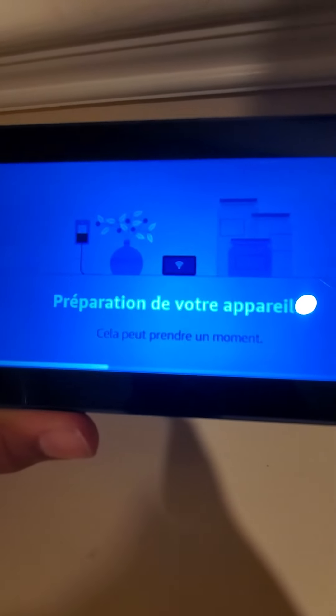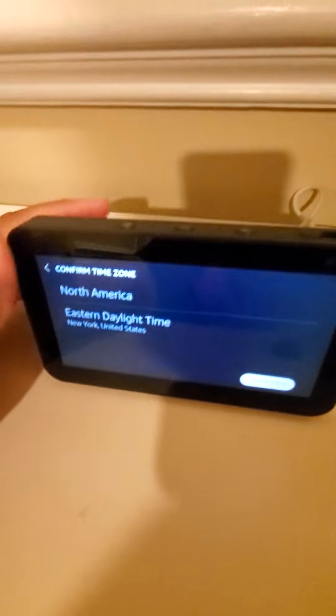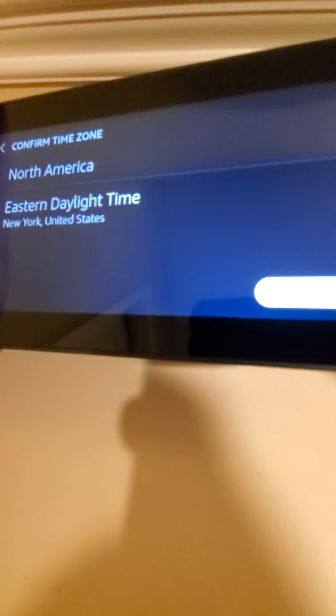It's taking a moment to get ready. Apparently it already comes with your Amazon account linked when you buy it from Amazon, so that's cool.